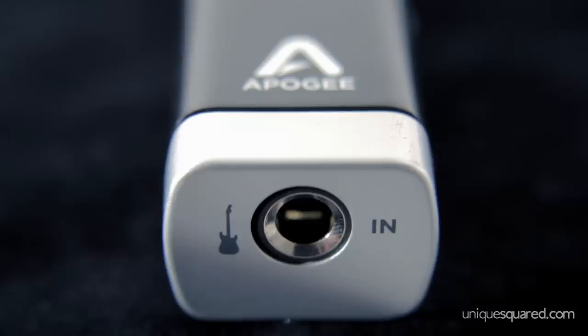This device is really simple and it's really small — it can fit right in your pocket. It has USB out and it has quarter-inch in.